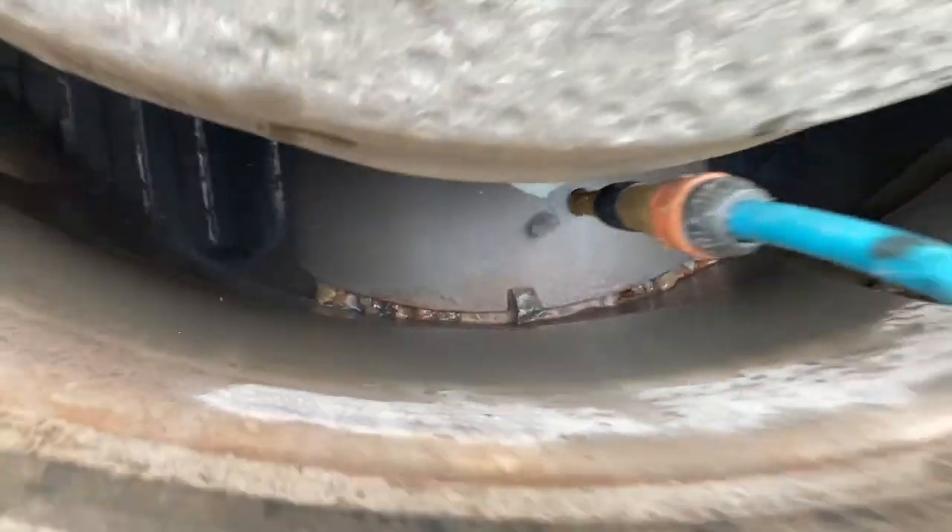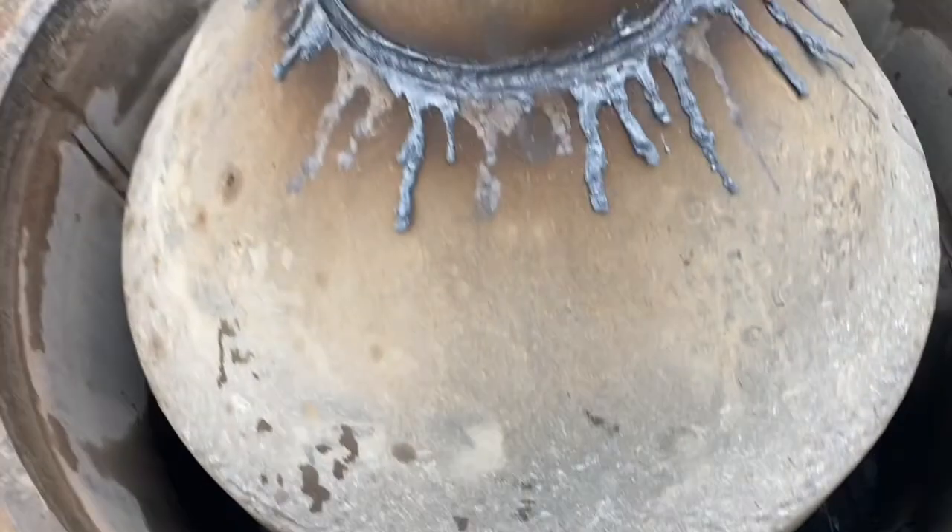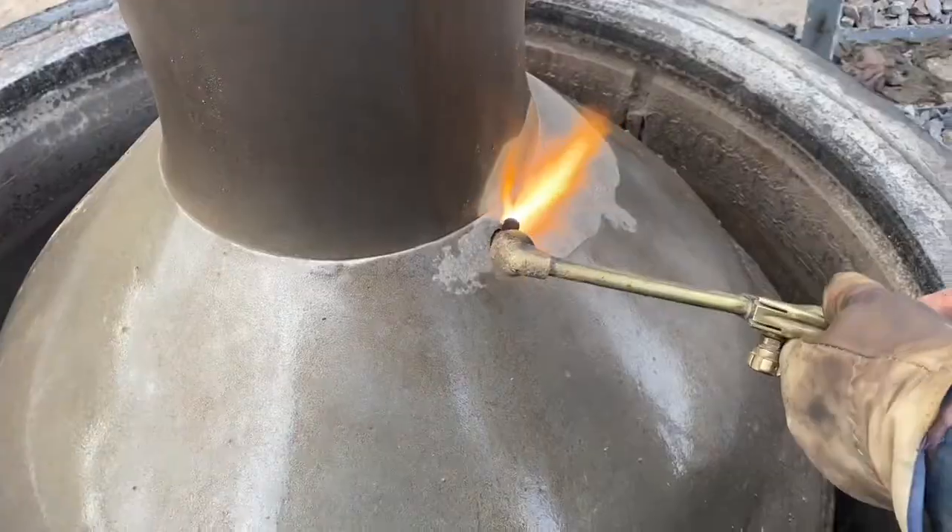It's a good idea to have some water spraying down onto the discharge belt underneath the crusher so you don't burn a hole through it.